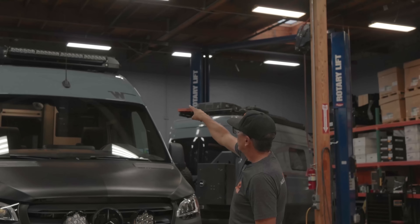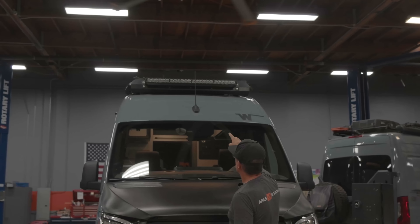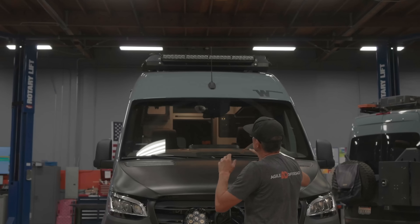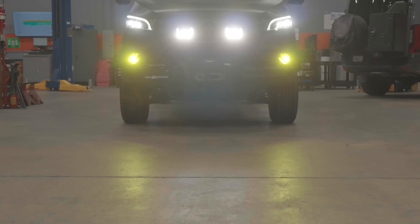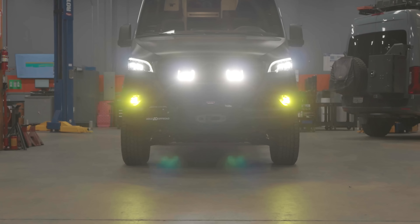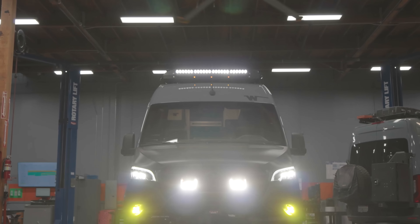Up top we've got the Onyx 40-inch light bar. We really love Baja Designs for all our forward-facing lights. You're going to notice all of our forward-facing lights are Baja Designs: LP9s, the Squadron Pros, and the Onyx up top.